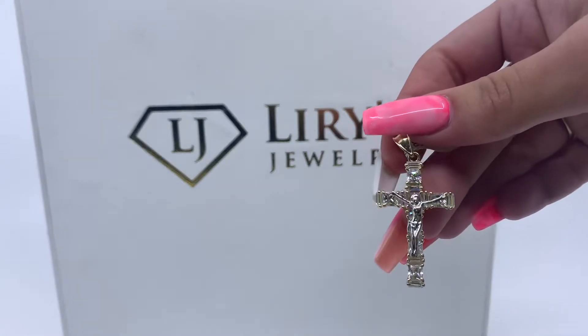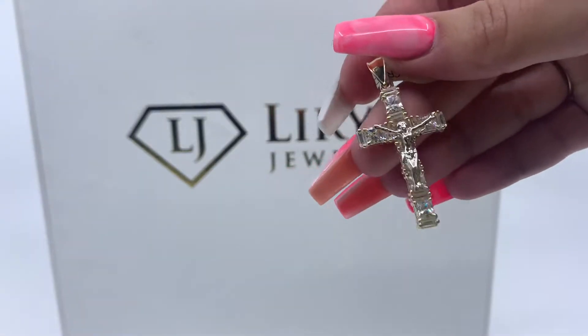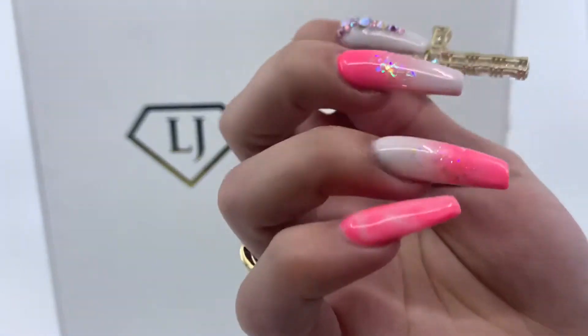Today we have here a two-tone crucifix pendant. As you can see, this pendant is made of yellow and white gold. It has zirconias. This pendant weighs 4.7 grams and is made of 10 karat gold. It is an open-back pendant.